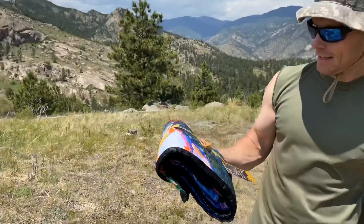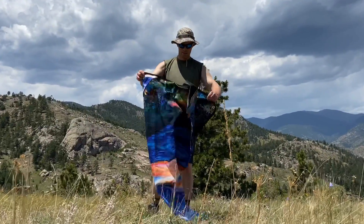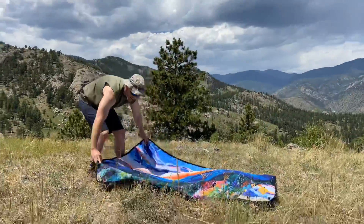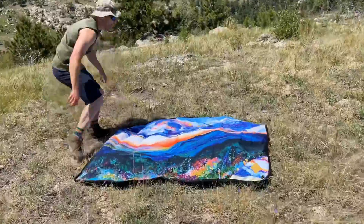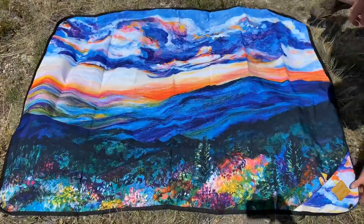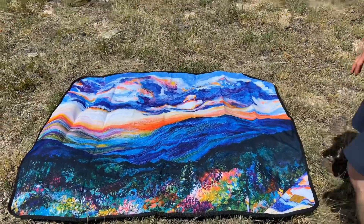We're getting it set up for a nice scenic view up here on top of the mountain, getting all straightened up for the camera. Take a step back and admire it.